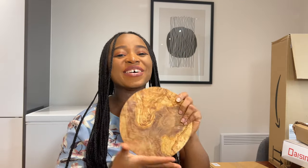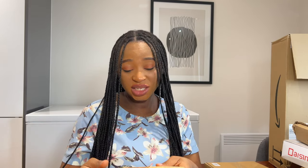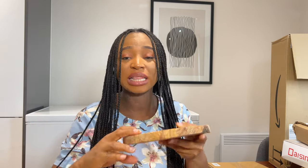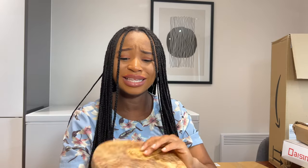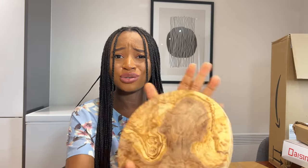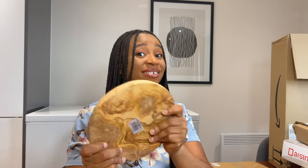This is the round chopping board that I ordered. I specifically ordered this for food photography, to be honest. It's quite small, so I'm disappointed with the size — I honestly thought it was going to be much bigger. I'm not disappointed with the quality and the patterns, which is why I added it to my shopping cart in the first place. The patterns, the styling, the wood — it just looks really nice, but I'm disappointed with the sizing. That said, I still like it.